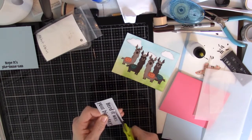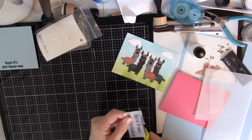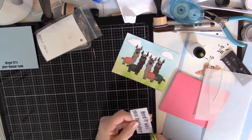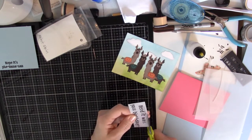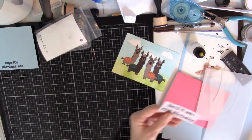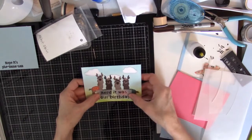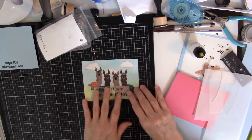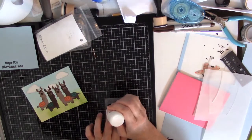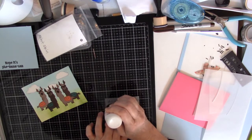I'm going to trim off this just a smidge. Maybe just a smidge more. Ah, there we go — and you can still see the cute llamas. So I think I will just put some glue here on the vellum behind the letters.